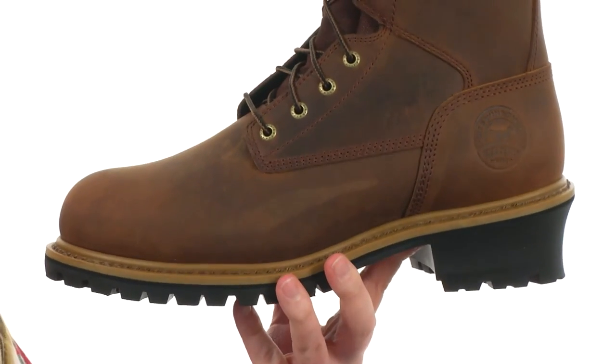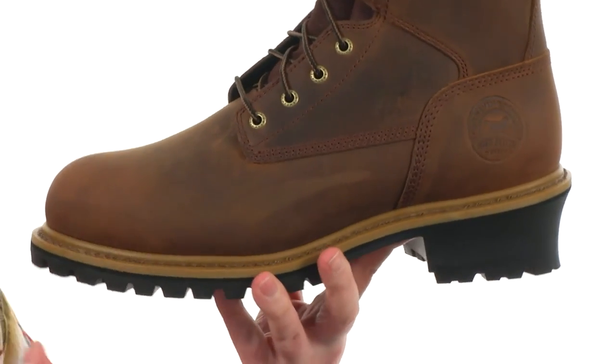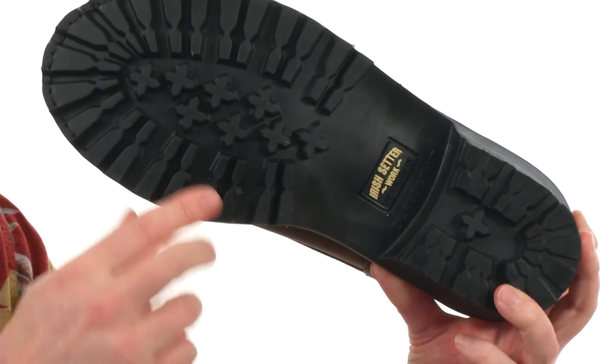This is going to be a very versatile pair of work boots. It's made with a full grain leather and it's going to be waterproof. The outsole is incredibly rugged with a versatile lug design, and it's going to be oil resistant as well as heat resistant up to 475 degrees Fahrenheit.